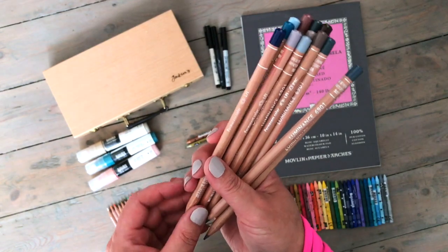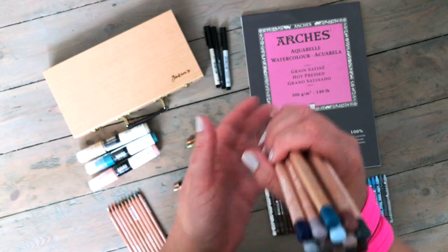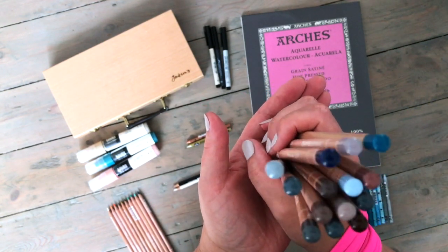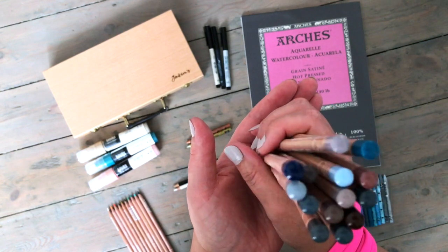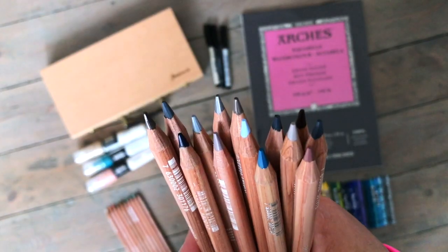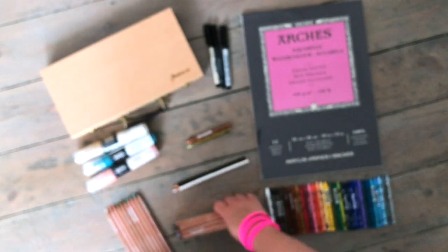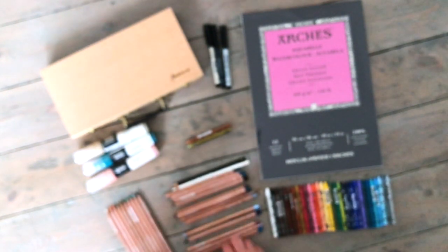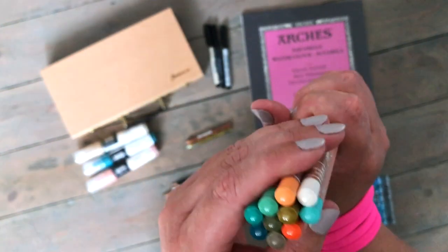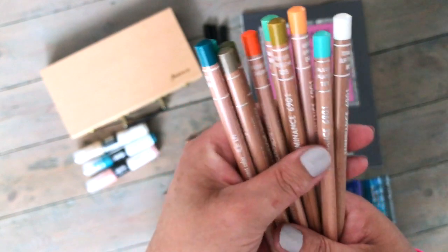I went a little bit crazy with the Caran d'Ache Luminance pencils. I've heard really great things about these — I know that Emma Carlisle uses them a lot in her work. My usual color palette of grays, blues, sepias, and a really pale violet and taupe — they look really beautiful. I also got some brighter colors: greens, apricots, and oranges. I got 24 pencils in total.